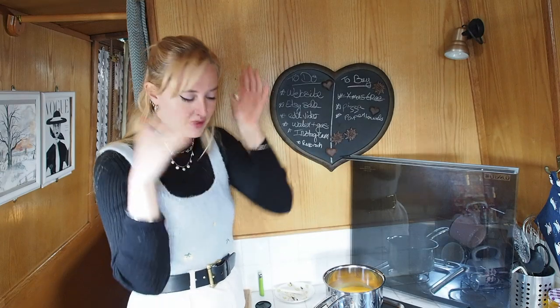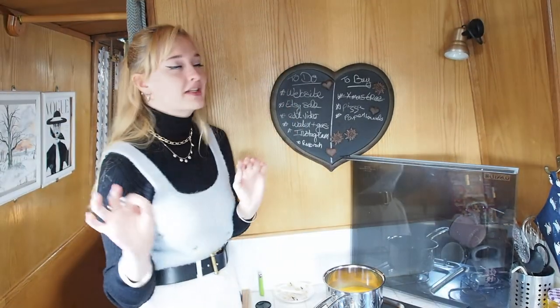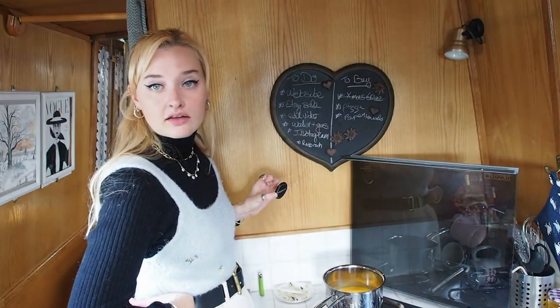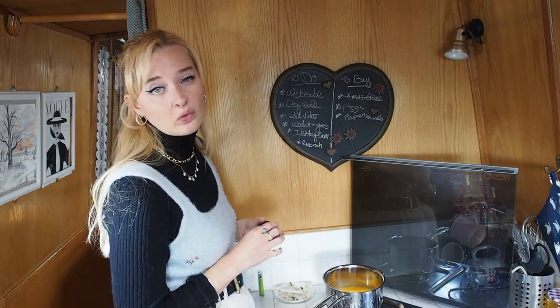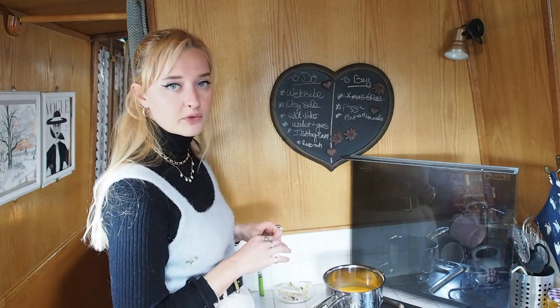I've already done my makeup, I need to do my hair because obviously this is not 1950s hair at all. I'm not very good at 1950s hair but we'll see what I can do. First I'm gonna have some lunch, then I think I might as well do the photos sooner rather than later because it's gonna get dark quite quickly and cold quickly, so I might as well get that done and then I can edit the pictures and post them online.